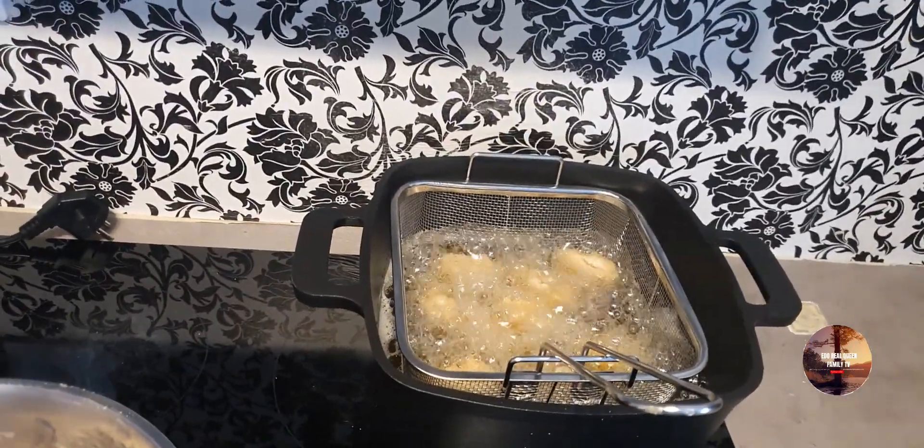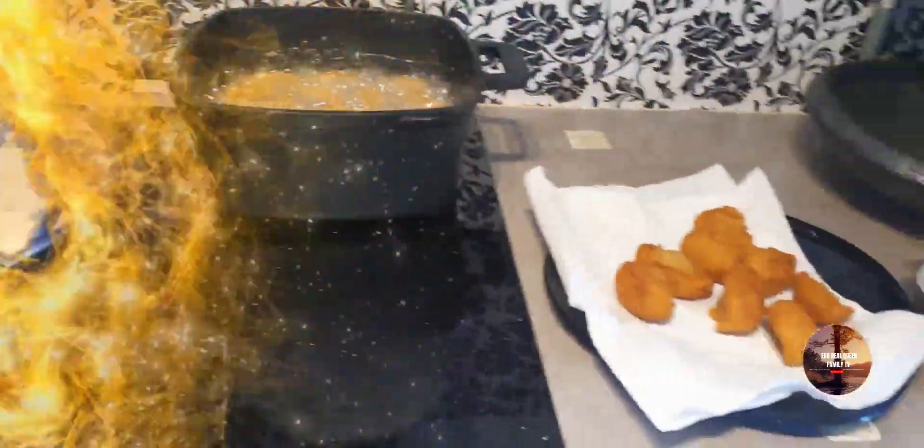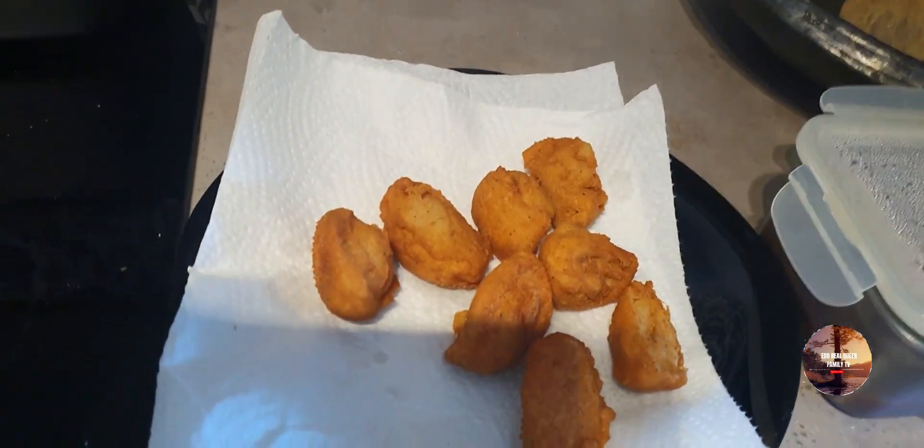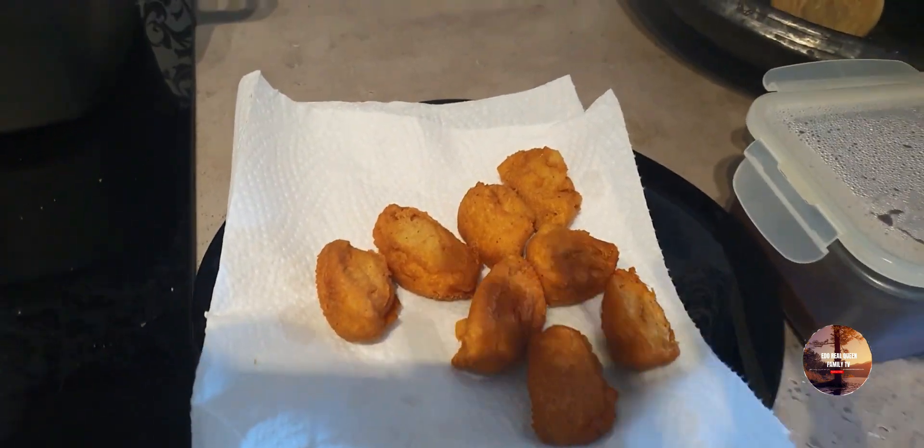Stay tuned, keep on watching guys. This is the outcome of the Akara.